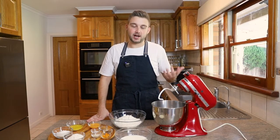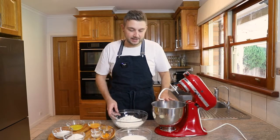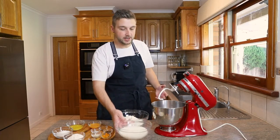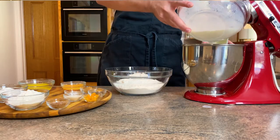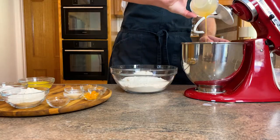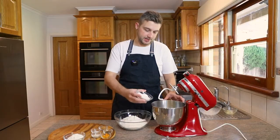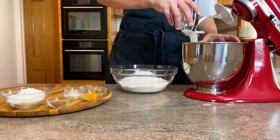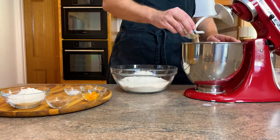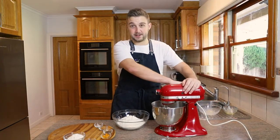I am using my KitchenAid. I just find it a lot easier to have it all kneaded with my dough hook. You can obviously do it all by hand — you don't need any fancy equipment. So to start in my bowl, I want to go in with my wet ingredients first. I've just got some warm milk here, I'm going to add in an egg that I've lightly beaten, some melted butter, some caster sugar, and my dry yeast.